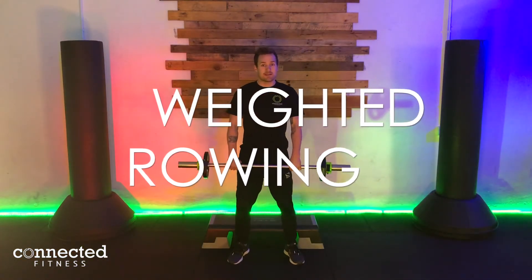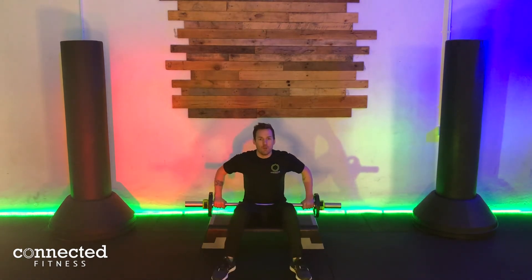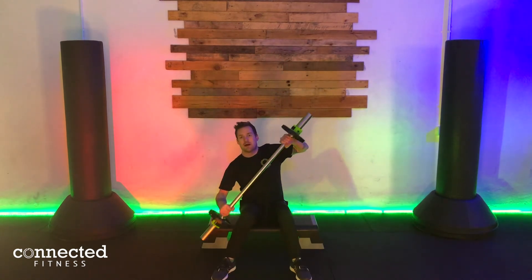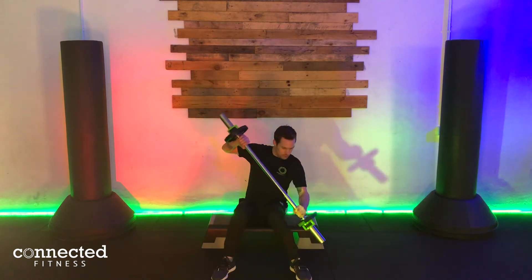Exercise five is our rowing move. You've got a little seat to sit down on. We're going to come down and the row move is to come down as though you're paddling your boat. We do one on each side for one rep — so that's one, two.